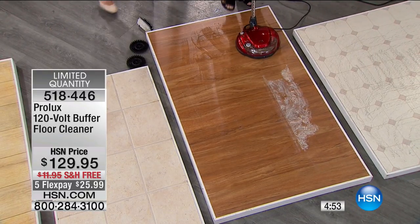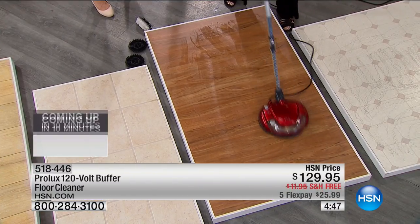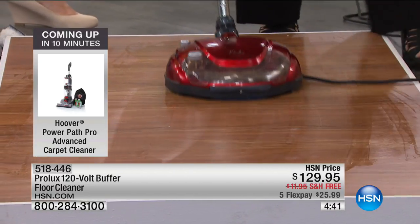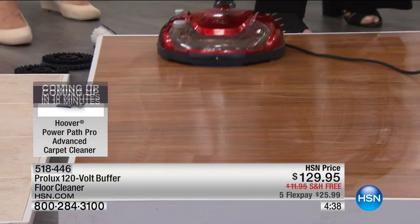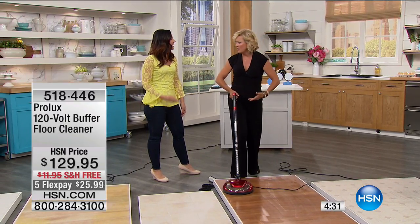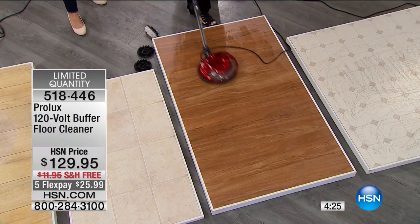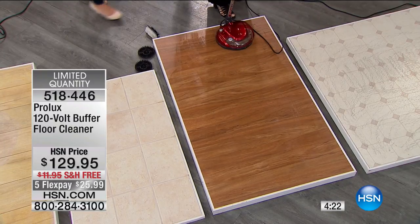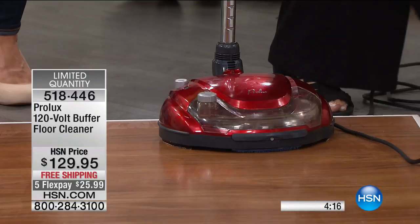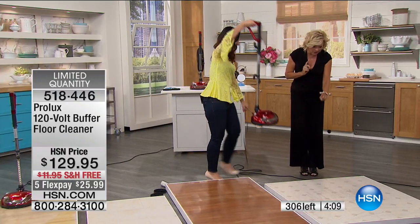Callie's grandmother's wisdom: 'Never get on your hands and knees and scrub a floor.' She had to do it for so many years. Now with this machine, you're done streak-free and beautifully in the time it used to take to do one floor per week. Item 518446. Next they move from tile to wood to linoleum to show the buffing capability, where crayon marks and tough scuffs come right off in one swipe.